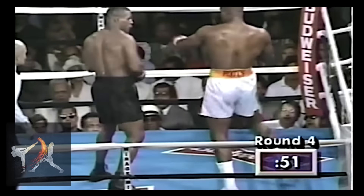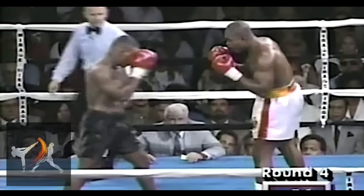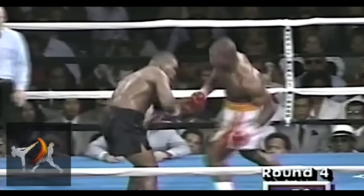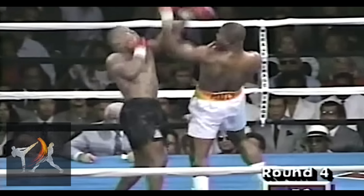I'll most likely be breaking down Tyson's fight with Ruddock in the future, but up next is the fight of the century, so subscribe to stay tuned. You can check out my books on power and footwork in the links below. From the Modern Martial Artist, this has been David Christian, wishing you happy training.